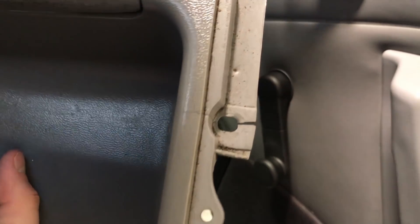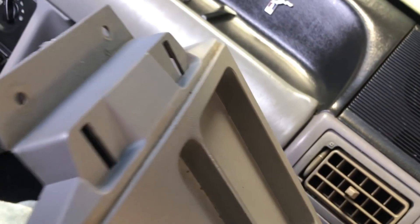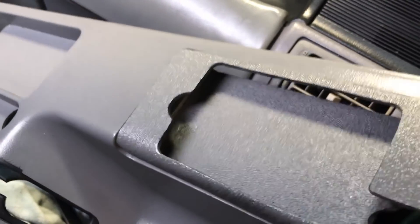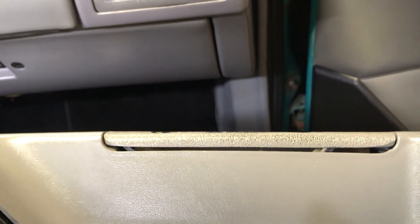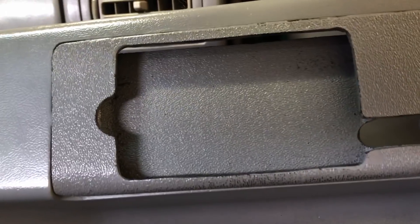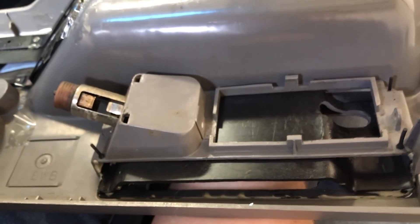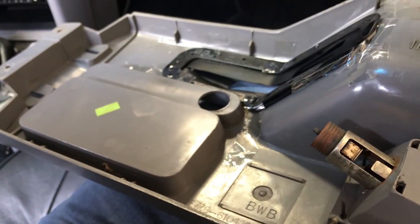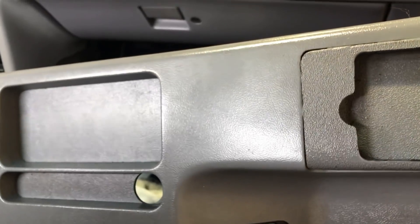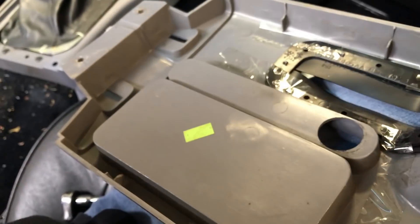My stock console was toast - bunch of cracks in it, just dirty and gross. Still grit and grime from daily driving it every day in college. This was a custom holder for my old MP3 player which my cousin made off of the dimensions of the ashtray door - just kind of glued it over where everything else was. It's a manual mirror car, so there's the plug for that. Anyway, I've got a mirror switch to go in it for looks and we're gonna go from there.